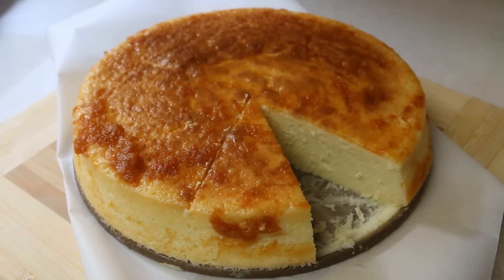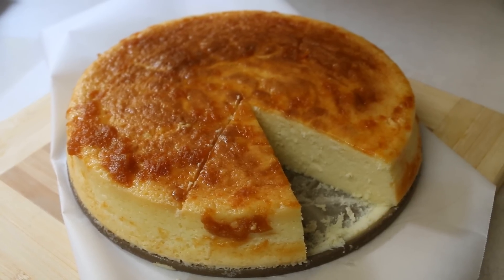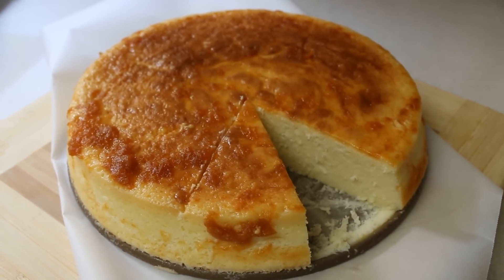Aloha everyone, this is Beth of Cooking and Crafting. Today we are making a Japanese cheesecake.